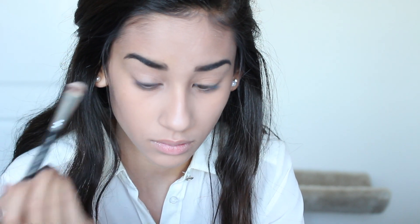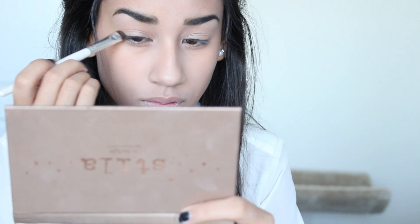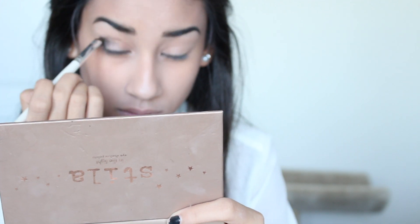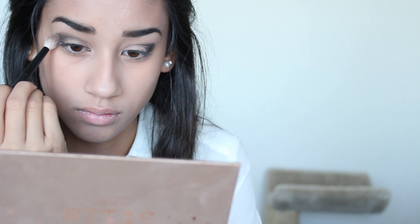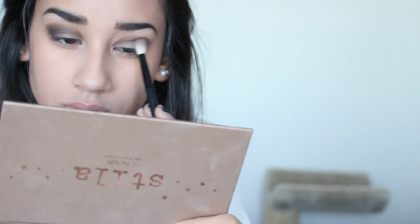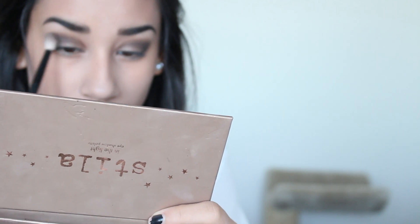Next for the eyeshadow, I decided to first just put a light color all over my eyelid, and then I'm going in with a black color defining my outer crease and blending that out. Then right on top of where I put the black, I'm going to put in a really nice dark brown color and put that all the way into my inner corners. For this look, you really just want to make it as deep and as dark as you possibly can without looking like you have a black eye.